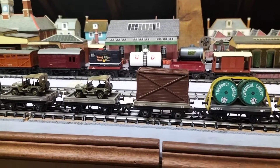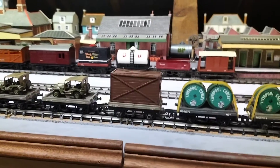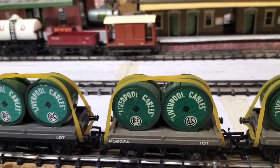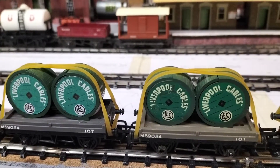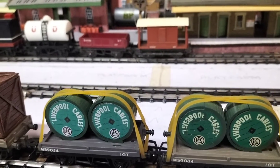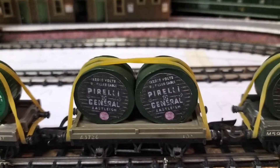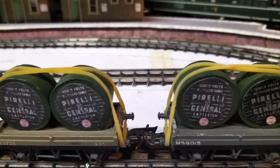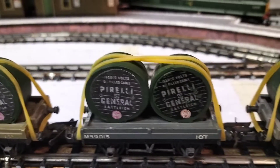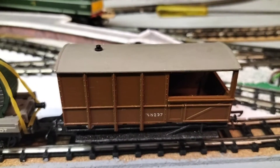We've got our crate that we've made out of card, and then we've got some of our drums that we've cleaned up. We've had to make some — I think those first four are original ones, and then these three we've made ourselves. And obviously a good guards van at the back.